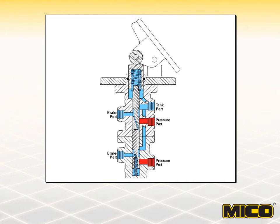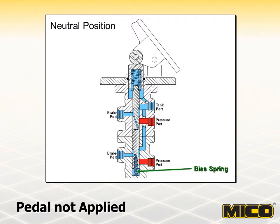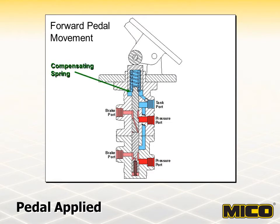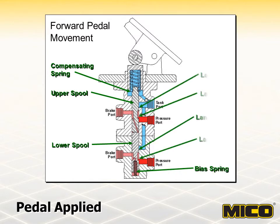This arrangement allows for the independent operation of each half regardless of the condition of the other half of the tandem valve. With no force applied to the brake pedal, the valve is maintained in the neutral position by the bias spring. The upper and lower spools block hydraulic system pressure at the pressure ports, and brake ports are open to the tank through the tank port. As force is applied to the pedal, it is transferred through the pressure compensating spring to the upper and lower spools. While compressing the bias spring, the spools move to a point where their lands are isolating all valve ports — this is the closed position, the first stage in actuation.